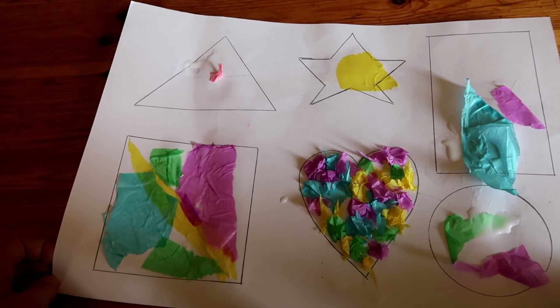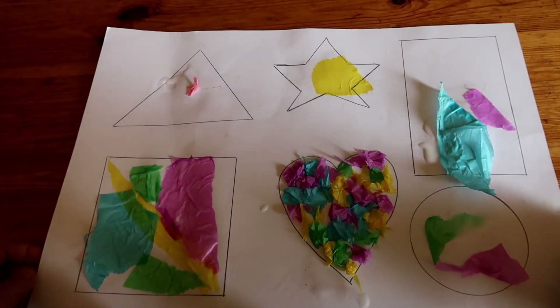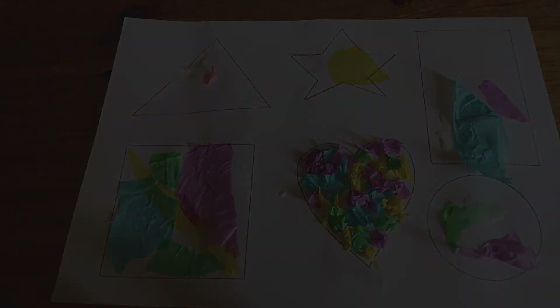We talked about the shapes and the colors and it was quite fun to do together. I hope you enjoy doing this activity with your child, and hopefully see you soon — stay safe and have a good afternoon.